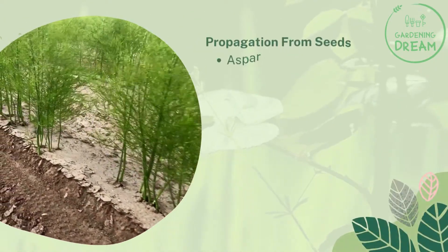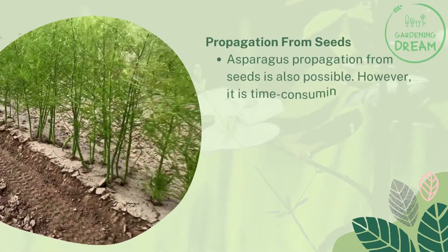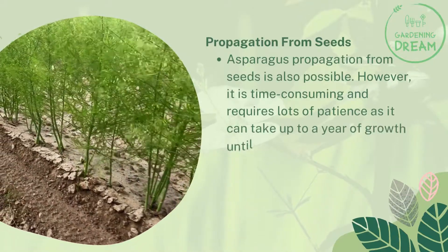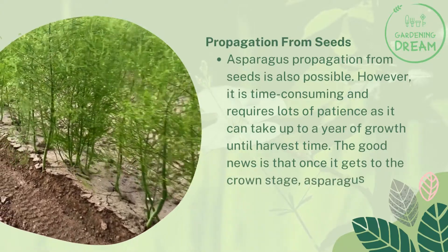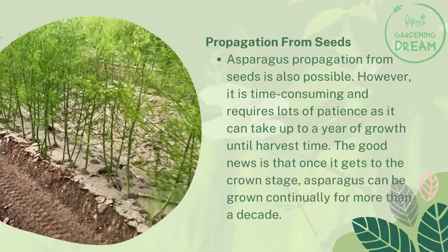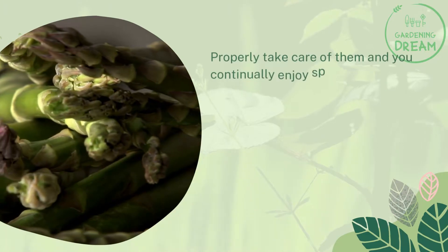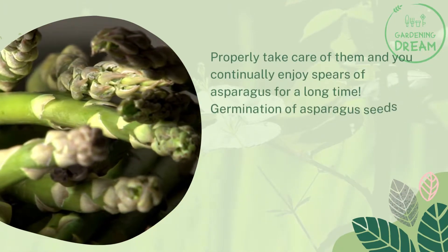Propagation from seeds is also possible, however it is time-consuming and requires lots of patience, as it can take up to a year of growth until harvest time. The good news is that once it gets to the crown stage, asparagus can be grown continually for more than a decade. Properly take care of them and you will continually enjoy spears of asparagus for a long time.